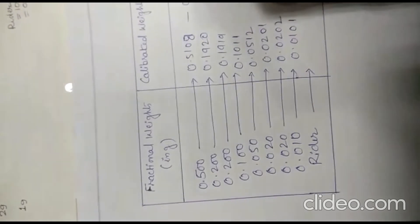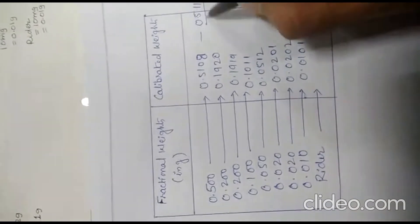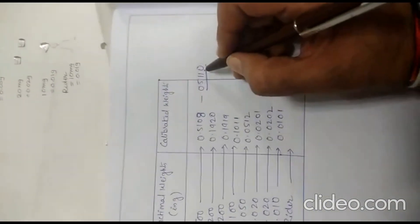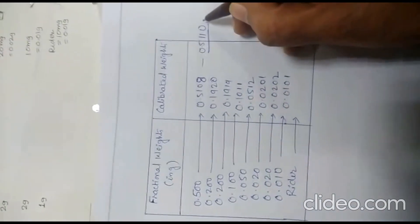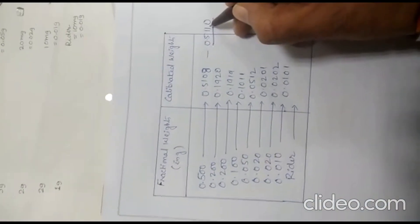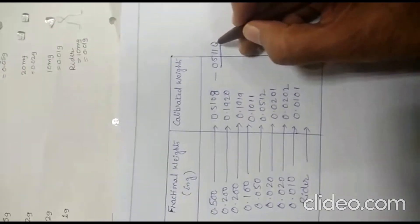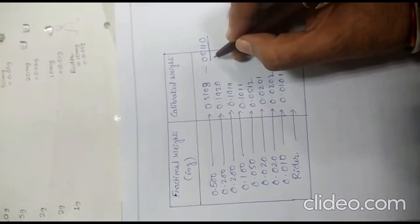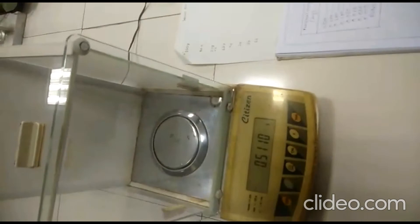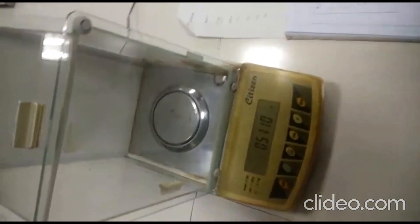So in front of the calibrated weights we write 0.5110. The exact nominal weight is 500 milligram (0.5000 g), but the actual weight is coming as 0.511 g, that is 511 milligram instead of 500 milligram. In order to reduce this error in weighing, we note the calibrated weights. This is known as calibration of the fractional weight box.